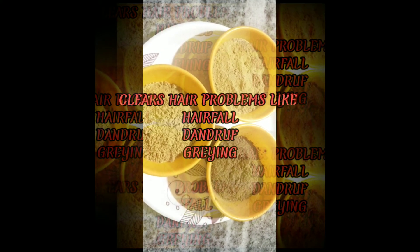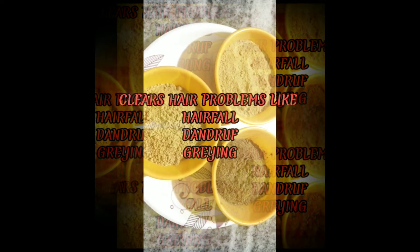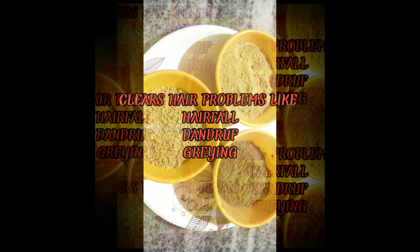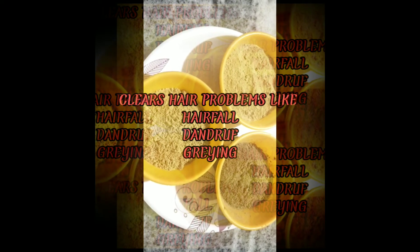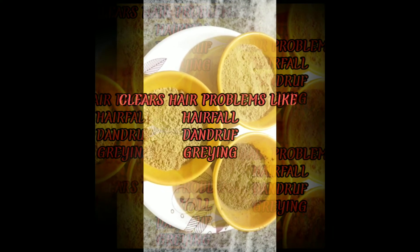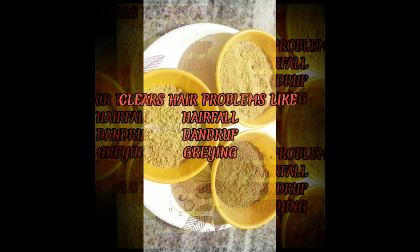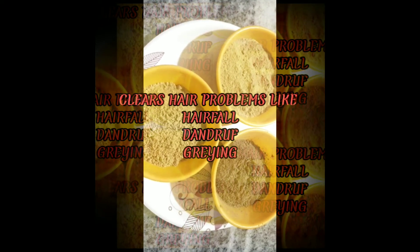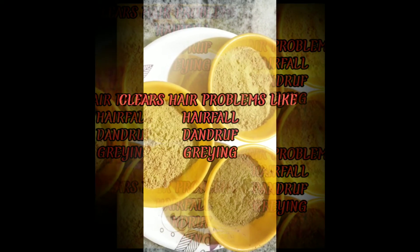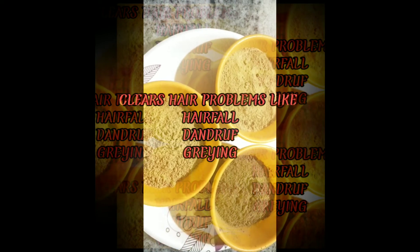For preparing this hair oil you need to have some Ayurvedic ingredients. I have already made preparations of the drugs. In these cups you can see there are three different types of churnas — powders that are visible to you.